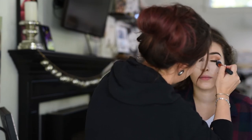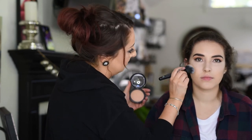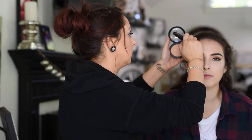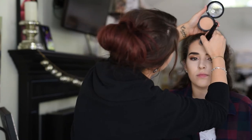To warm her face up and bronze it, I'm using the Wet n Wild Photo Focus powder in the color Tan Beige, applying that to her cheekbones and around the perimeter of her face — her forehead and underneath her jawline. I've really been loving this powder as a bronzer; it just sits on the face so beautifully.